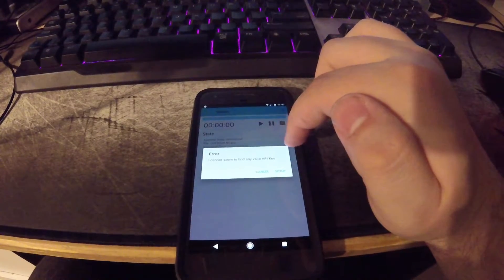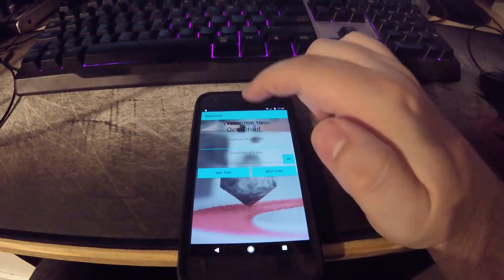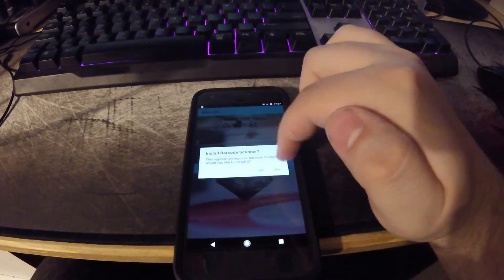I can't seem to find any valid API keys, so you go to set up, put in the IP address, and then you can use a QR code.